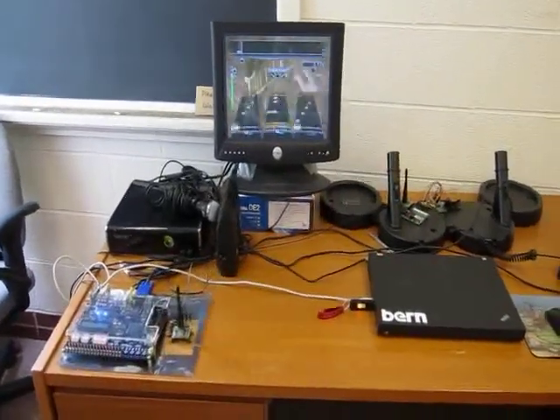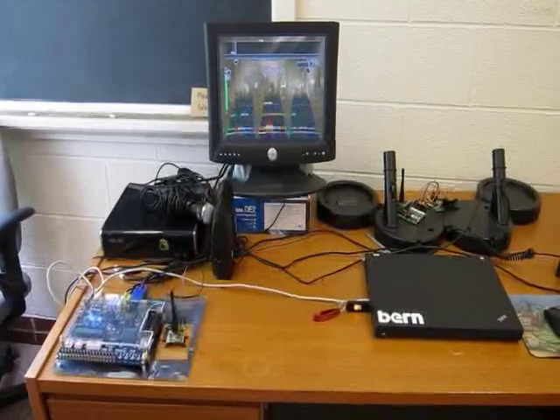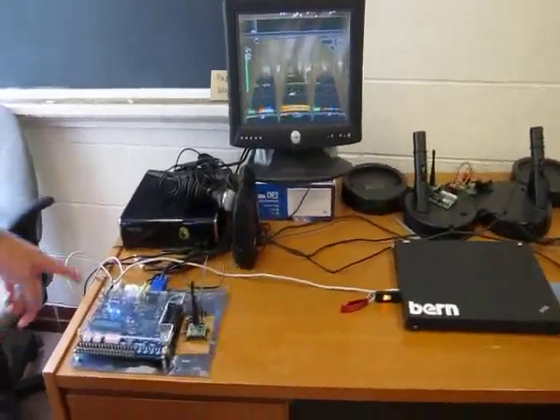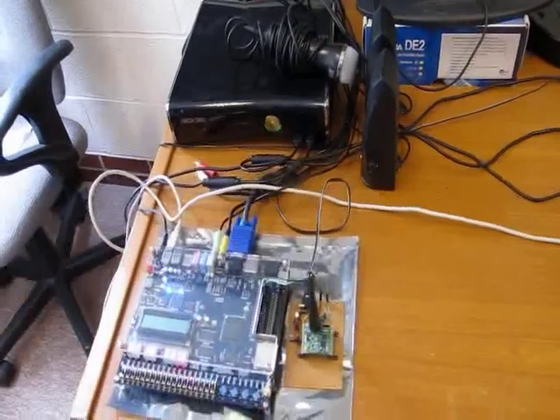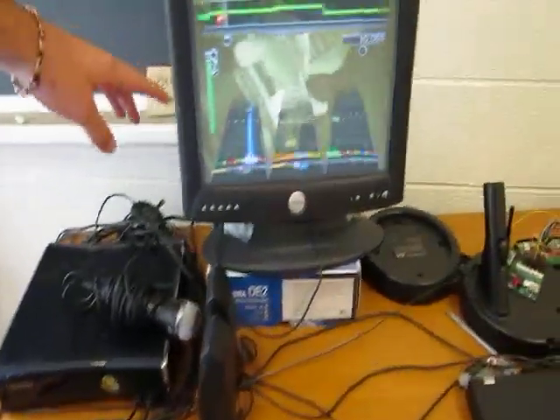Our project is an automatic rock band player on an FPGA. We take in the NTSC signal from an Xbox, decode it on here, and we look at certain grids of pixels for our detection.